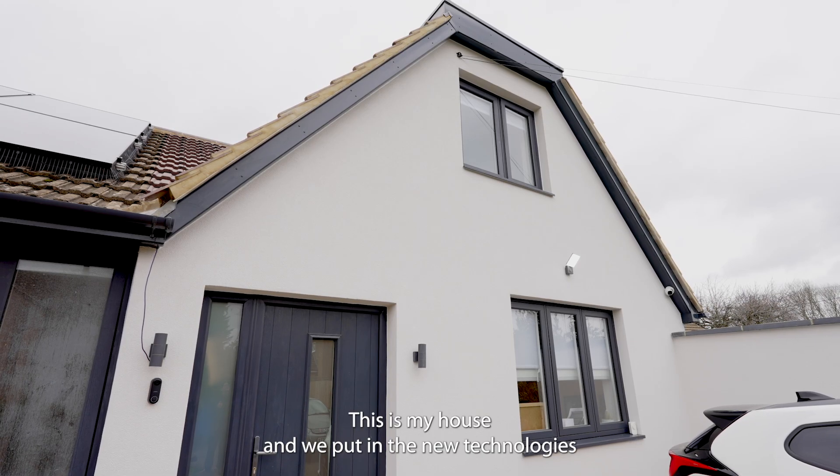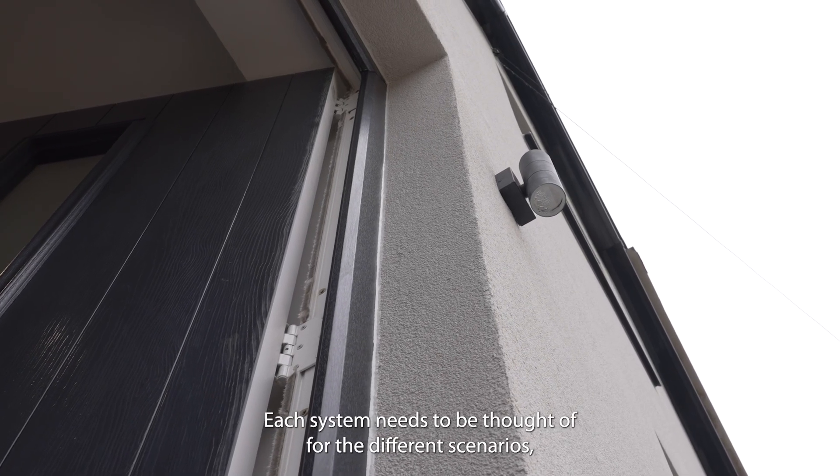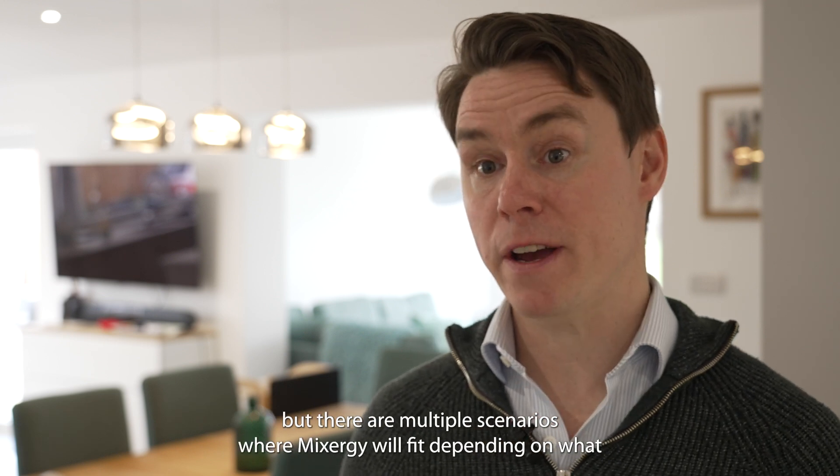This is my house and we put in the new technologies that we want to test, to actually go and put into our developments. Each system needs to be thought of for the different scenarios, but there are multiple scenarios where Mixer-G will fit, depending on what we want to do with it.